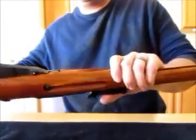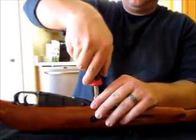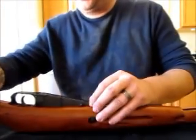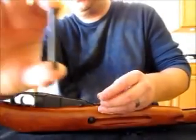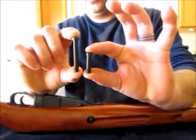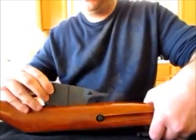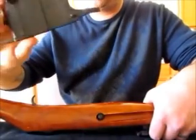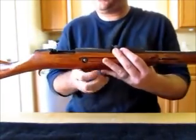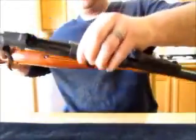The second bolt is located at the front of the magazine well underneath. Once again, be very careful that you don't scratch your stock — it is very easy to do. This is the bolt out of the upper receiver and this is the one out of the lower magazine well. Now everything is disassembled: the magazine and trigger guard assembly comes out, and your barrel, receiver, and trigger mechanism comes out of the stock.